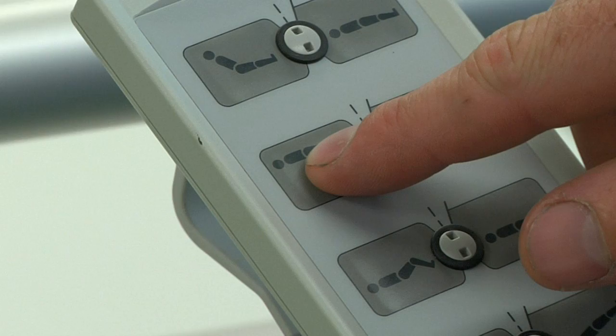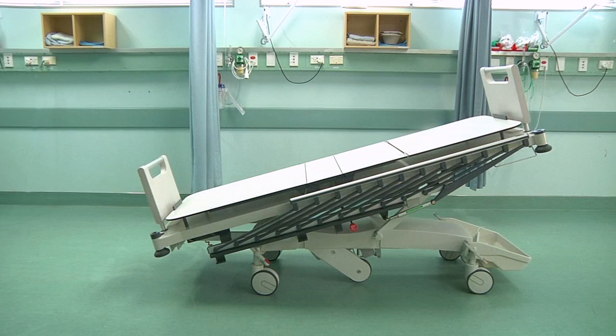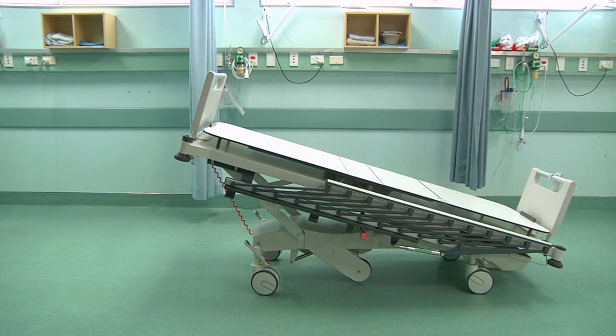With the ability to be raised as high as 875mm, the M7 trauma stretcher can be raised to the perfect ergonomic working height for any medical professional. The M7's powerful electric actuators achieve a 16-degree Trendelenburg and reverse Trendelenburg position.